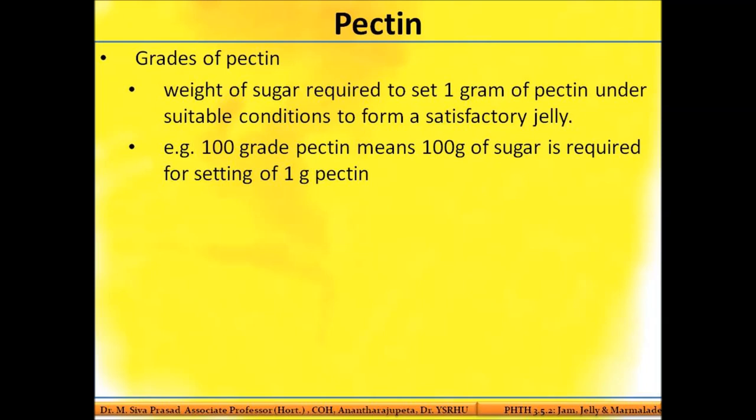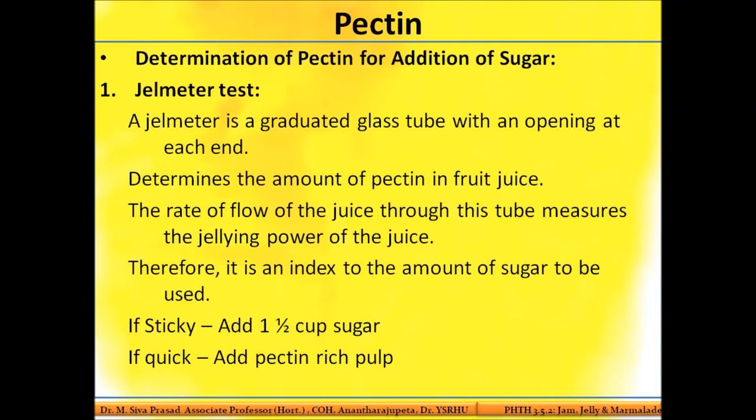The grade of pectin is defined as the amount of sugar required to set one gram of pectin under suitable conditions to form a satisfactory jelly. For example, a 100-grade pectin means it requires 100 grams of sugar for the setting of one gram of pectin.